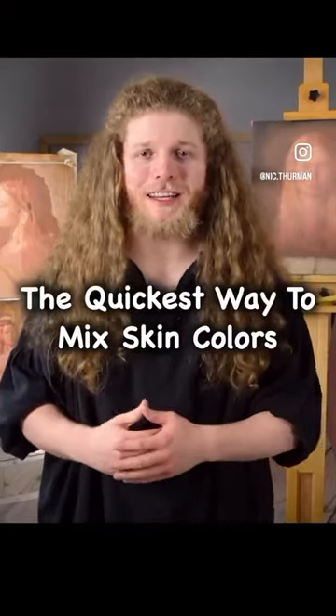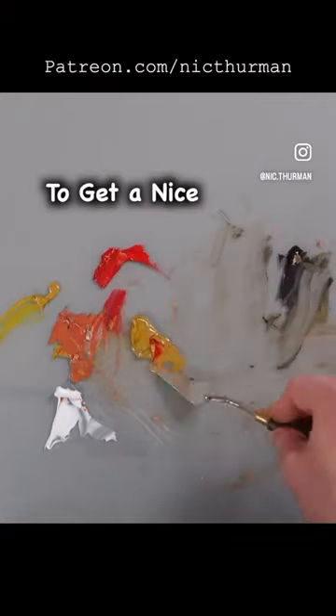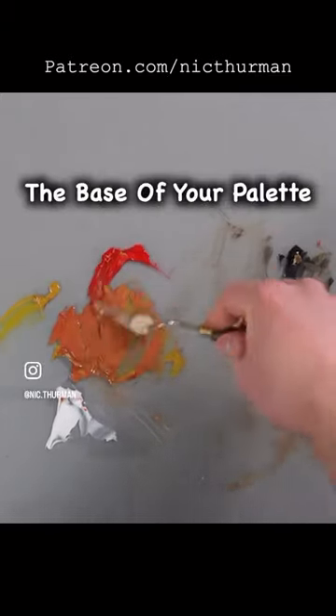This is the quickest way to mix up skin colors using the Apellas palette. Mix your red and yellow together to get a nice orange. This will serve as the base for the palette.